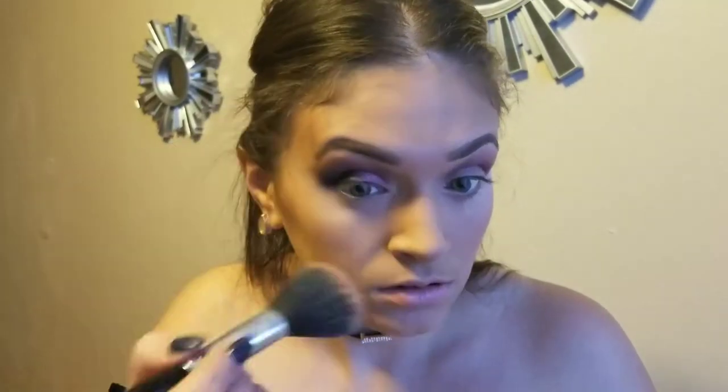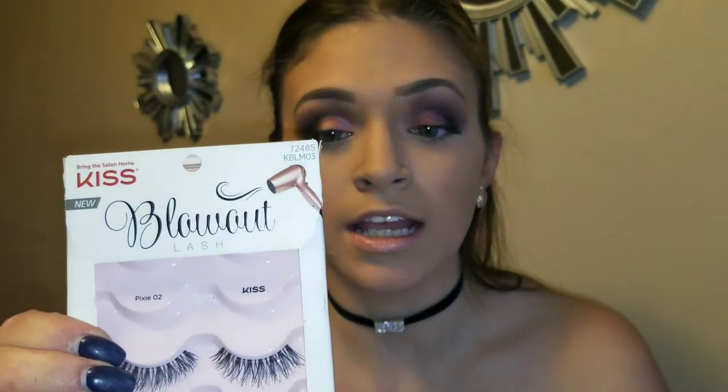I just took my Airspun setting powder and kind of outlined it to clean it up. I'm going to prep my lashes — I'm using the Wet n Wild Mega Wear mascara in Very Black. Right now I'm using the Kiss lashes in Pixie.